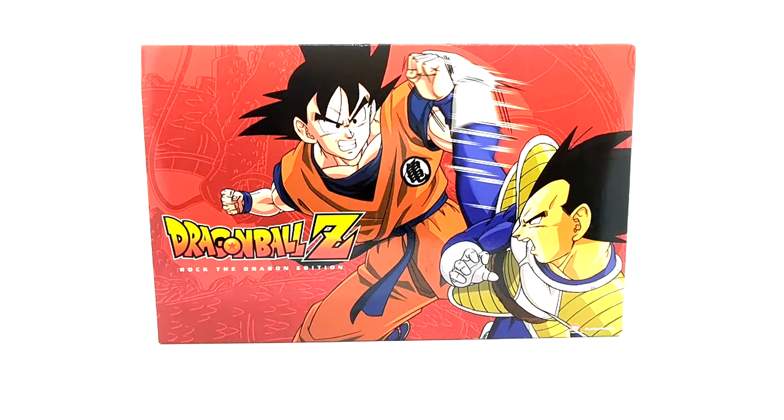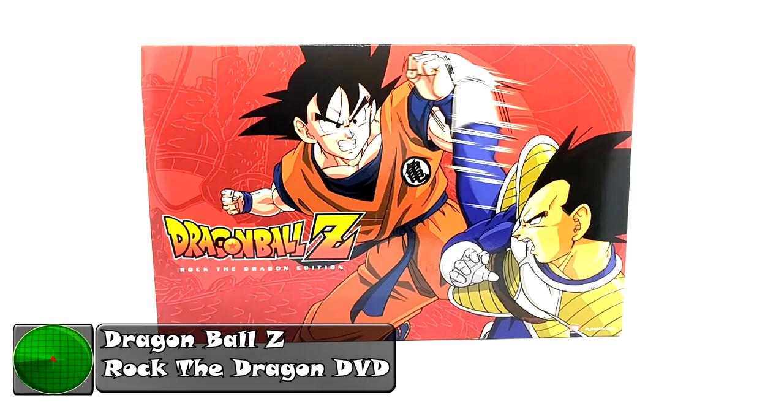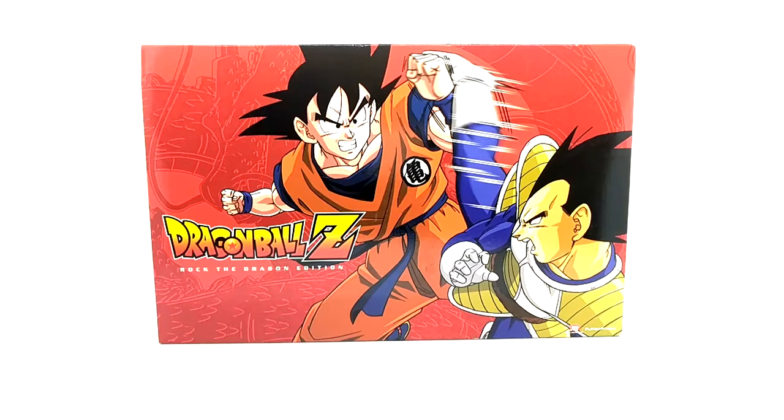What is going on, Radar Force? Today on this episode of Product Review, we will be covering the Rock the Dragon edition of Dragon Ball Z. It's a limited edition set, back in I believe 2011 — quote me if I'm wrong. This is gonna be a little bit of a shorter video because it's just one item, but I had nowhere else to group this in so I had to do it in its own video.